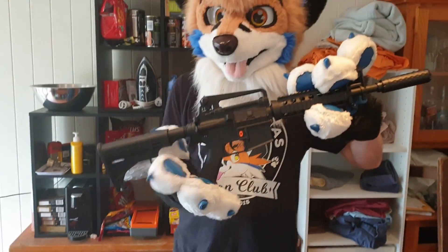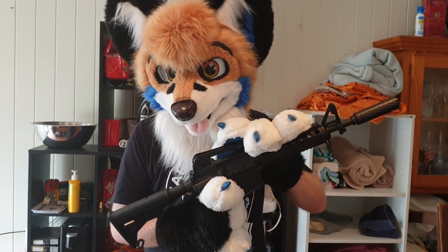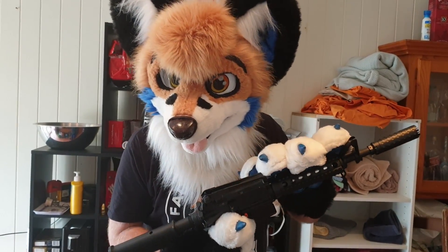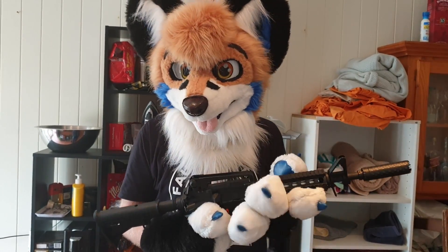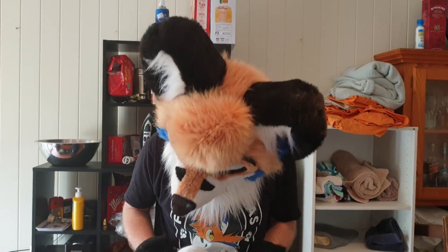As you can see, I've got myself a nice new gun. This is a gel blaster, okay? It is legal in my state of Queensland, and it shoots little gels. If you're American, you might know them as Airsoft, but these are like water-filled balls.